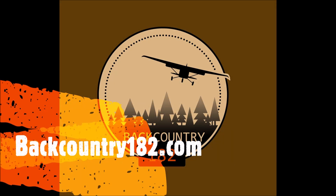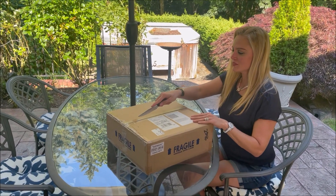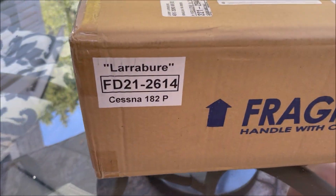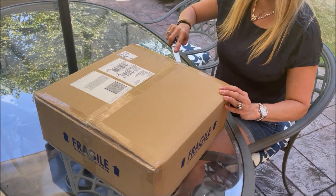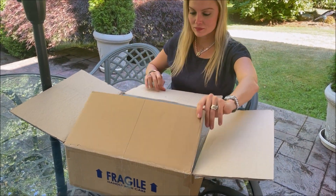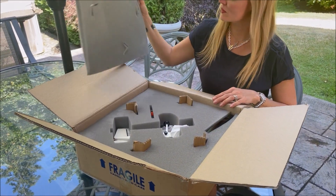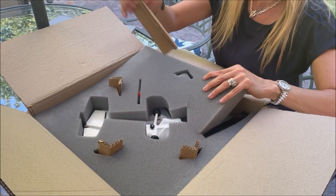Hello everyone, this is a short mid-week video of the Factory Direct Models scale model of my Cessna 182P Tango India Alpha Bravo Echo. We are going to go from unboxing to assembling the model into the display. This company has been doing excellent scale models for more than 25 years.